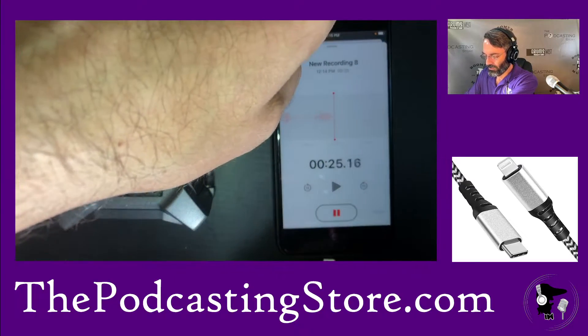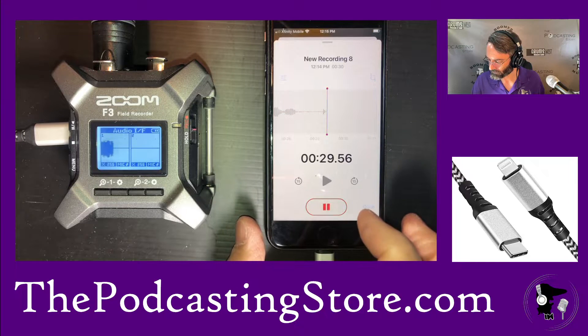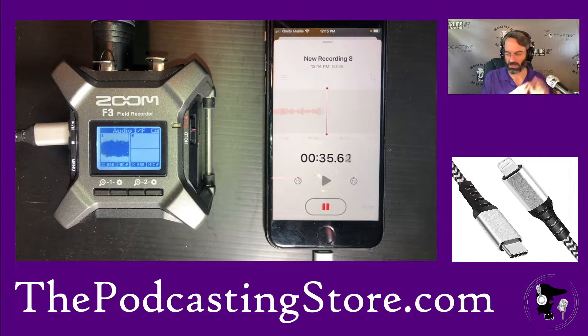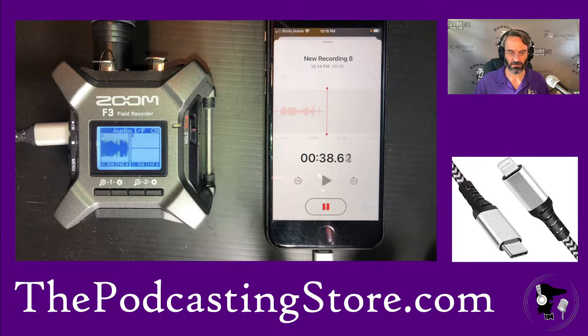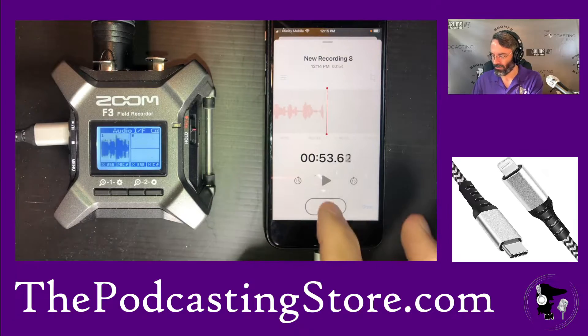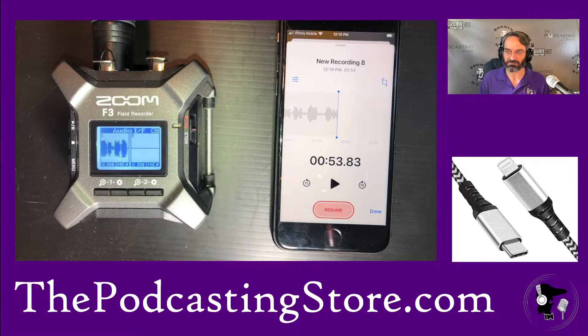So if I hook in the USB-C to Lightning cable, we can see that the iPhone still seems to be picking up signal — but where is it coming from? Is it coming from this mic or from the phone? We do our simple test again, and you can see the Zoom is definitely registering this microphone, but the iPhone isn't. This cable doesn't work. I kind of abandoned the project there because I'd had a previous attempt at hooking up a USB-A item into the iPhone and it just didn't work.